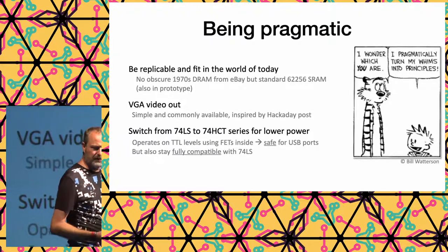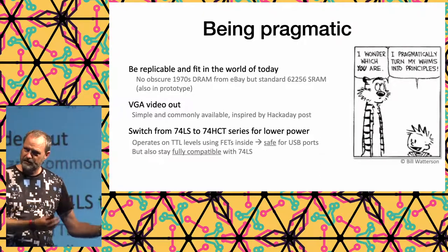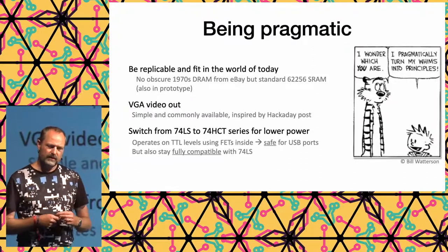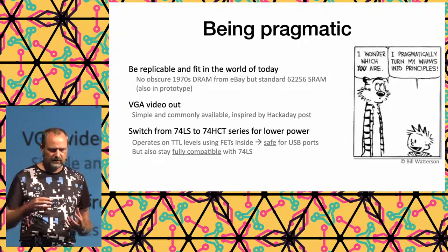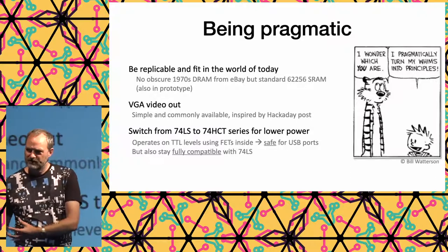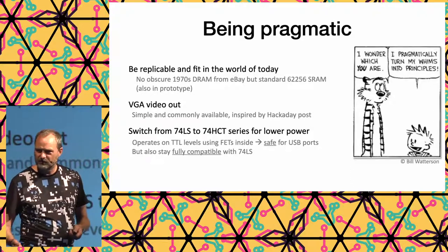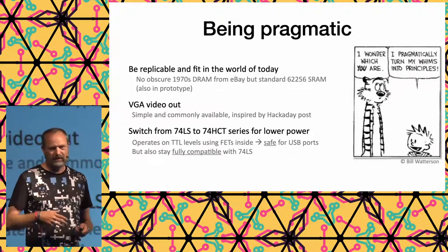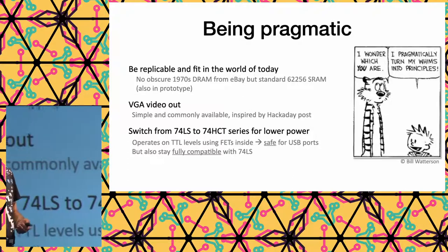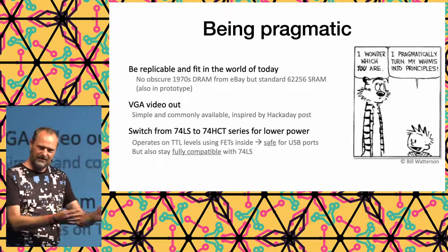We settled on a pragmatic way of working — don't overthink it, but think carefully at every step to quickly find the best solution. For the kit, we wanted something still useful in today's world while being retro and 70s-feeling. It has VGA output, which wasn't an option in the 1970s, but VGA is already old school now — a nice middle ground.